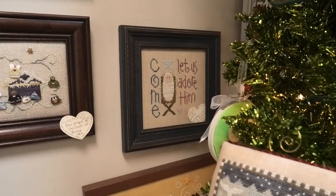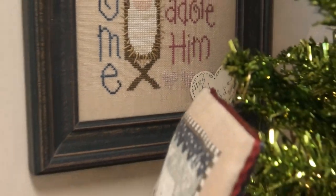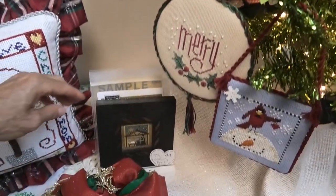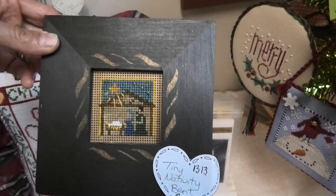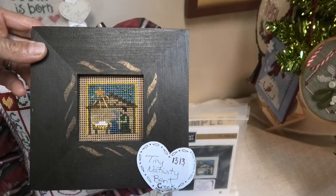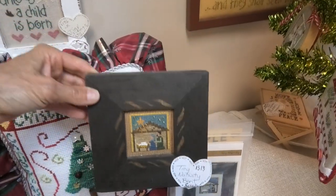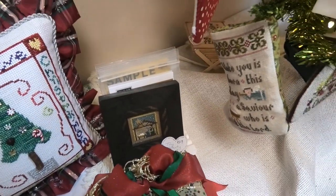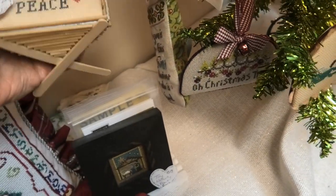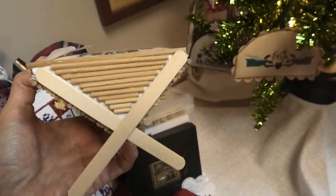Come Let Us Adore Him — I believe that's Lizzy Kate. I have this chart. I've always liked this by Bent Creek. I like the way it was finished on the paper. This is called Tiny Nativity by Bent Creek — I have this chart. This would be a quick stitch and the way it's finished is perfect. I want mine done just that way. There's another little nativity piece — this is Christmas Blessings by Needlebling Designs. There's a cradle made of popsicle sticks. Isn't that creative?